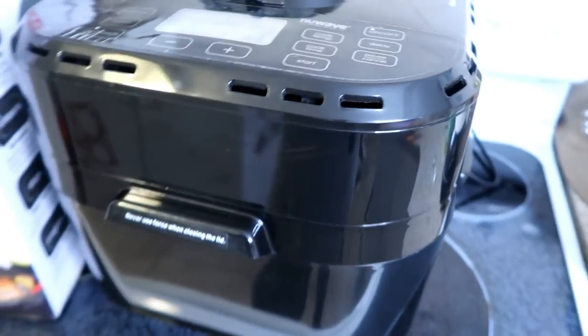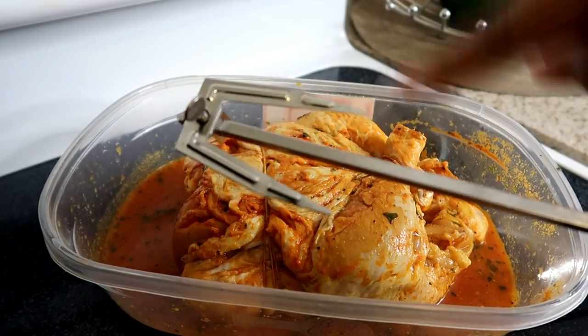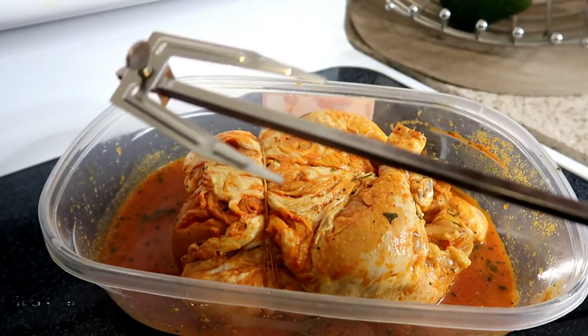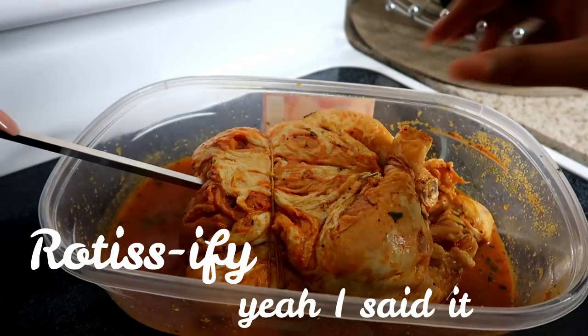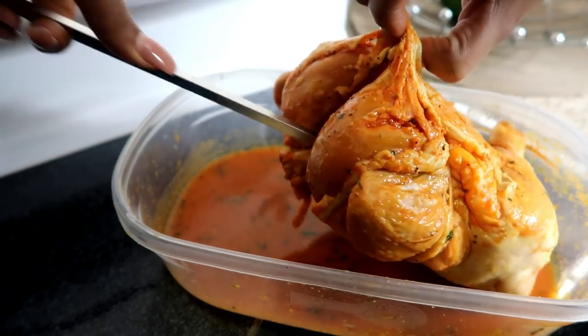Right now I'm going to stick the rotisserie spit through the chicken. I don't know the exact name of the pieces, but this is how we get it to rotate — you stick it through the front of the chicken, find its opening, and push it through.